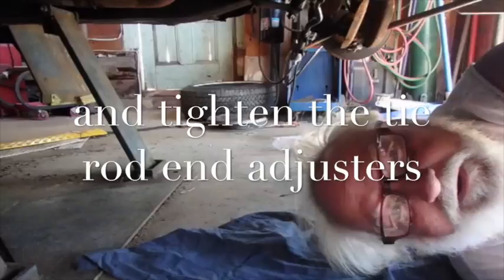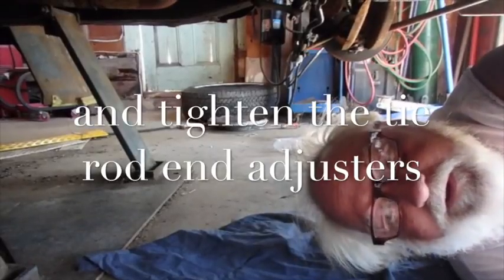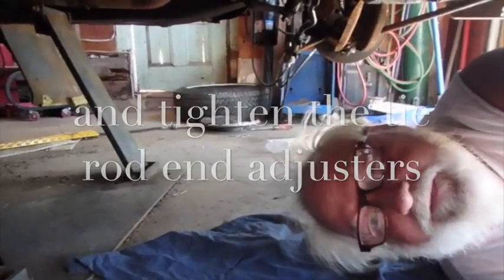We're gonna tighten all this up, shoot some grease into it all, and put the wheels back on. Then take a quick look at the toe end — that's what I couldn't remember the other day — and then we'll go from there.